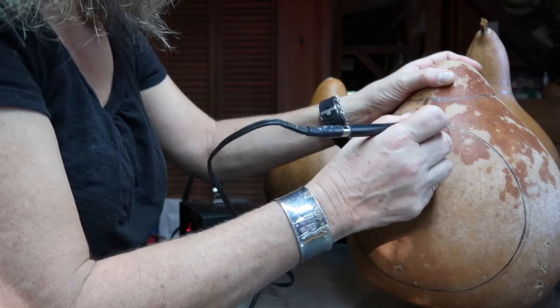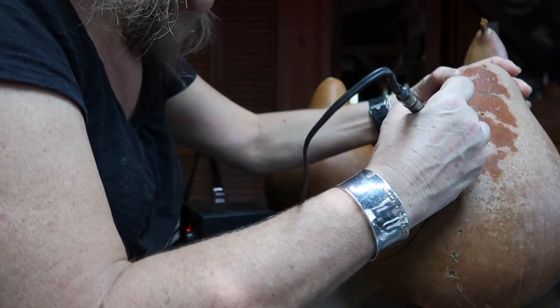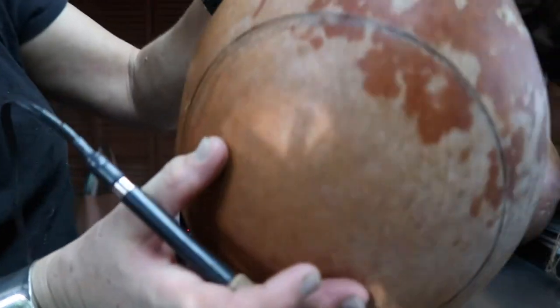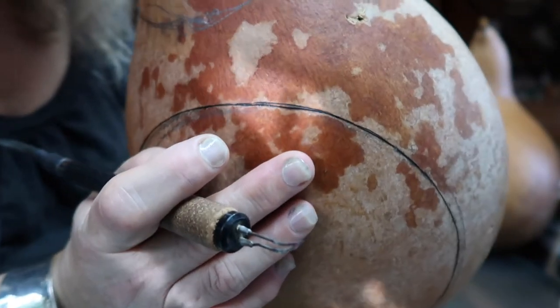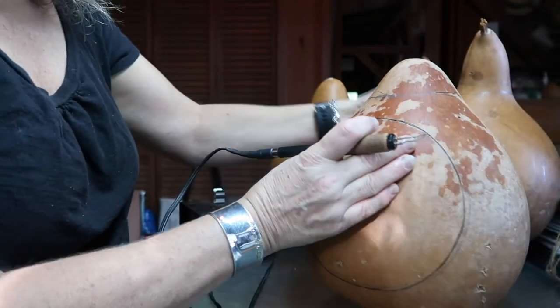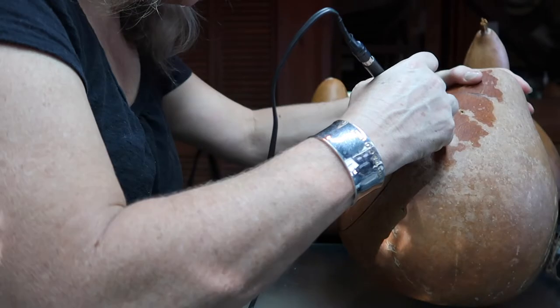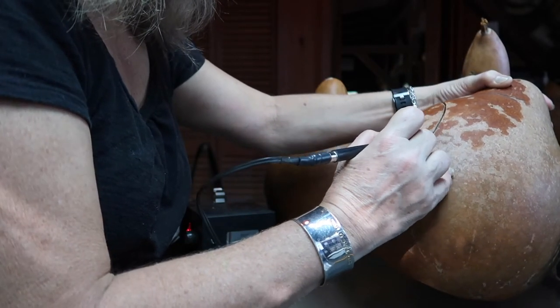Right there it's just a little bit flat, so I'm going to lean the tip out just a little bit — and you can see I just went outside a little bit. Now that I've got it really well, I'm going to run around a second time because I want it a little bit deeper and darker. Be really careful on a second time around that you don't jump the line.